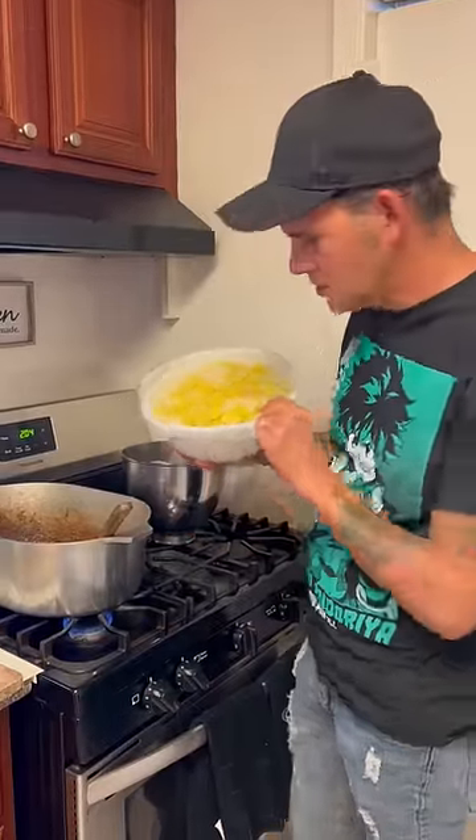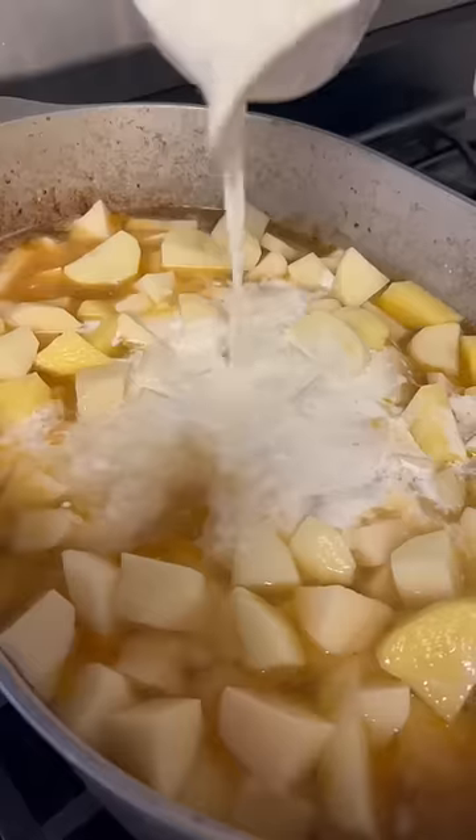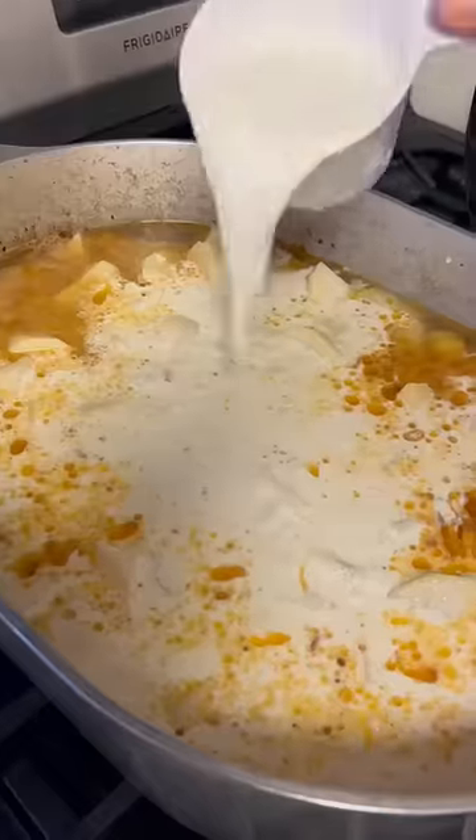10 cubed up potatoes — go up in there with it. 48 ounces of that chicken broth, one cup of that heavy whipping cream, and three cups of that home dough now.